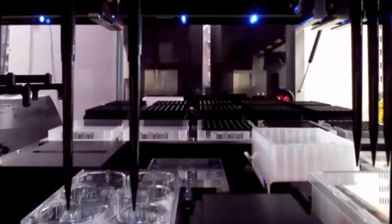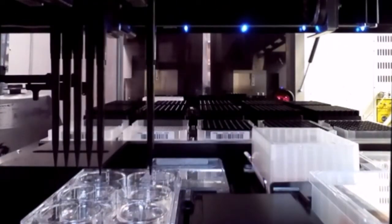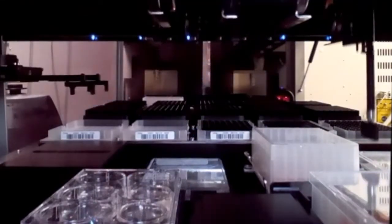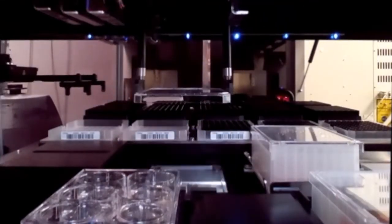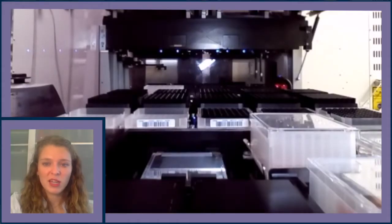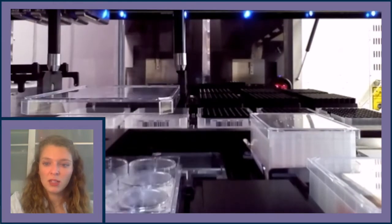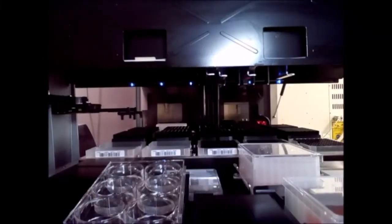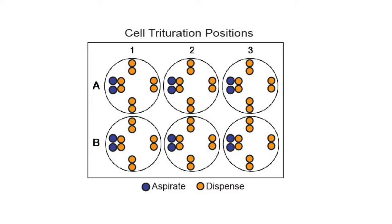After all wells have had media replaced with two milliliters of DPBS and the wash is complete, all DPBS is removed and dispensed into liquid waste. The accutase has been warming on the CPAC and is now ready to be added. New tips are picked up, the tilt module lowers the plate, accutase is aspirated, and one milliliter of accutase is dispensed into each well. The plate is then re-lidded and moved to the other CPAC set to 37°C, where the plate warms for four minutes as counted by the method.